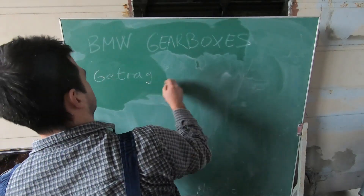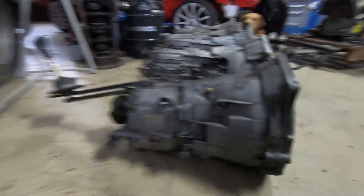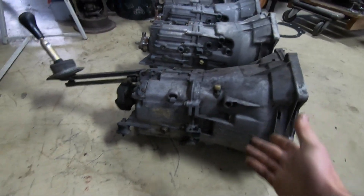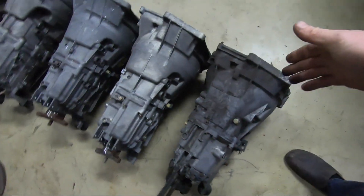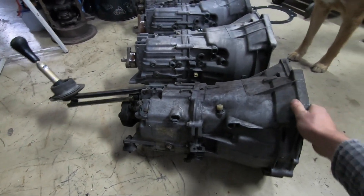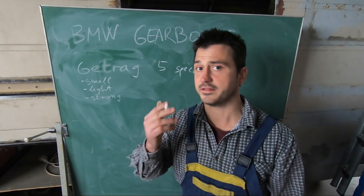First we have the Getrag five-speed. This is the earlier version of BMW transmission; you'll find it on earlier E36s and E46s. Different part numbers will fit just fine — you just have to make sure the bolt pattern is the correct shape. Visually this box is much smaller and lighter than its successor the ZF, something to keep in mind if the Cologne engine is already heavy enough for your build. Reportedly these are also very strong units capable of handling much abuse.